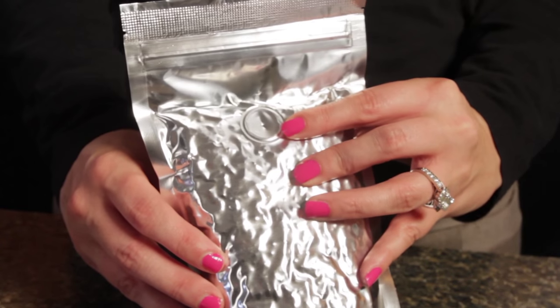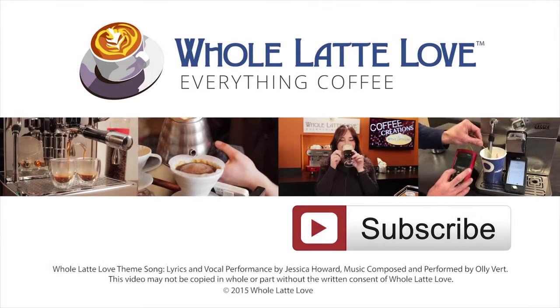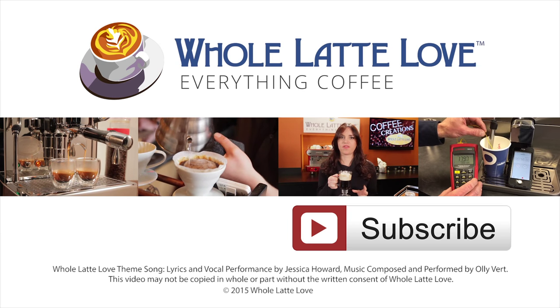So for fresher coffee, look for a one-way degassing valve. I'm Mark, and I'm Morgan. Thanks again, thanks for watching, and we hope to see you back here soon for more on Everything Coffee. Why not subscribe now for easy, free access to more videos on Everything Coffee, brought to you by WholeLatteLove.com.